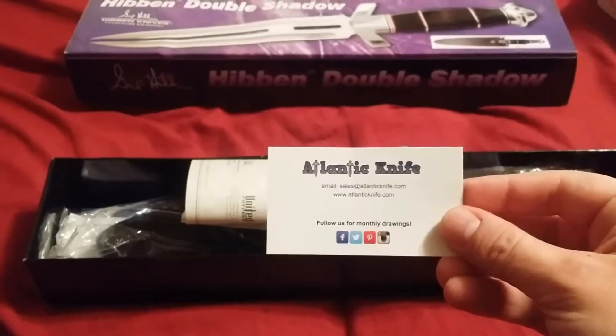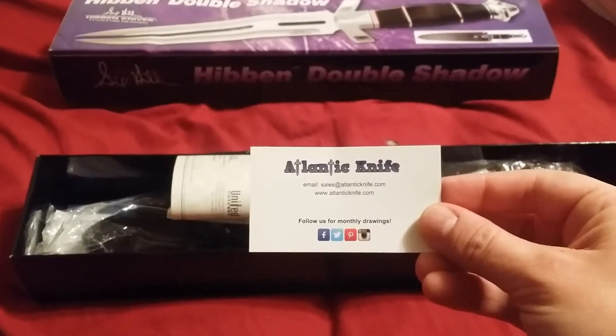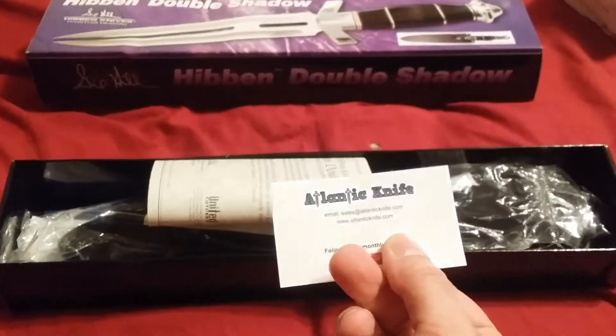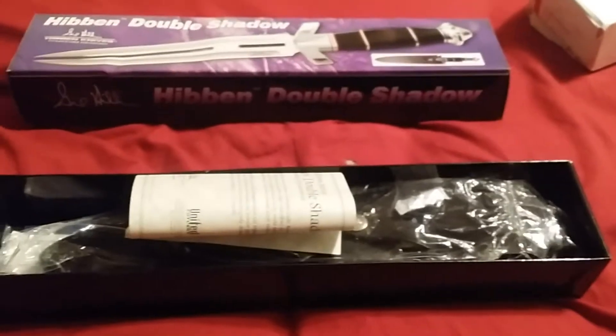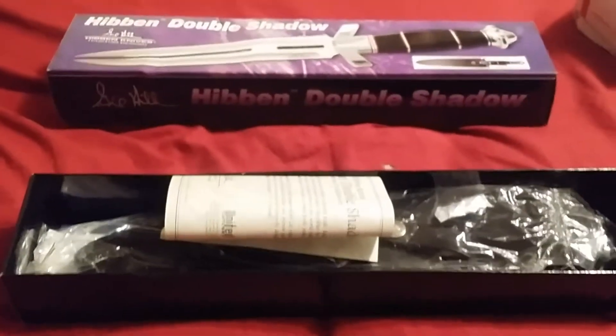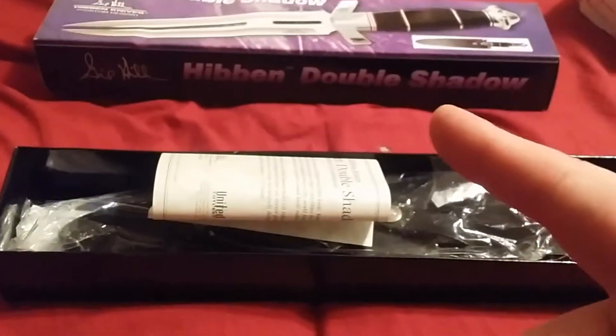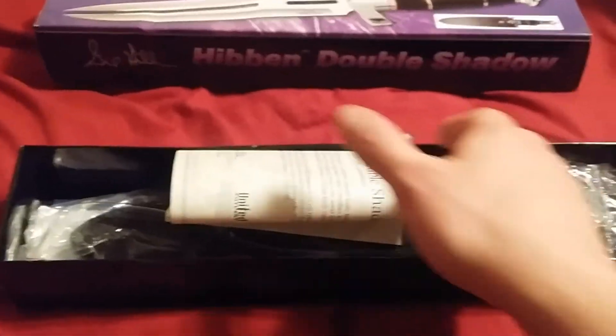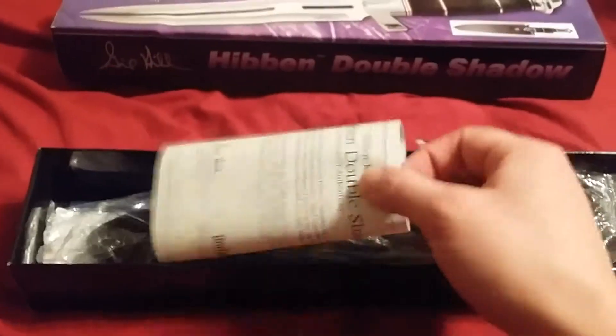Atlantic Knife — this is where I got the knife from, not a personal seller. Most of mine I get from private sellers, but this one came from an actual store.